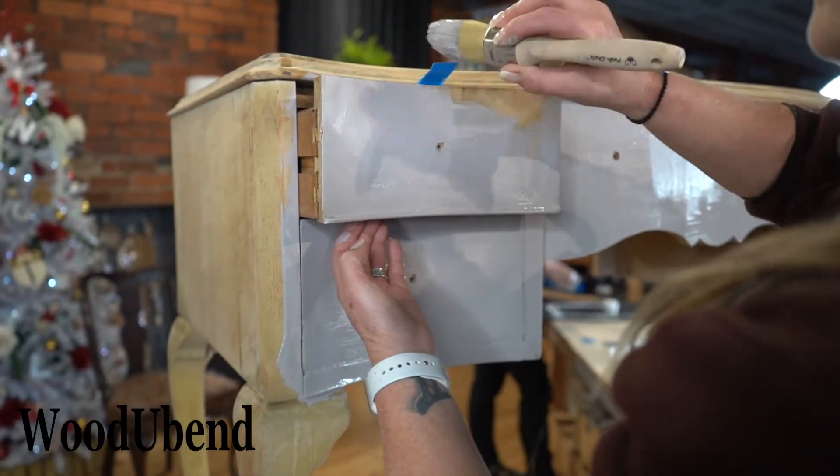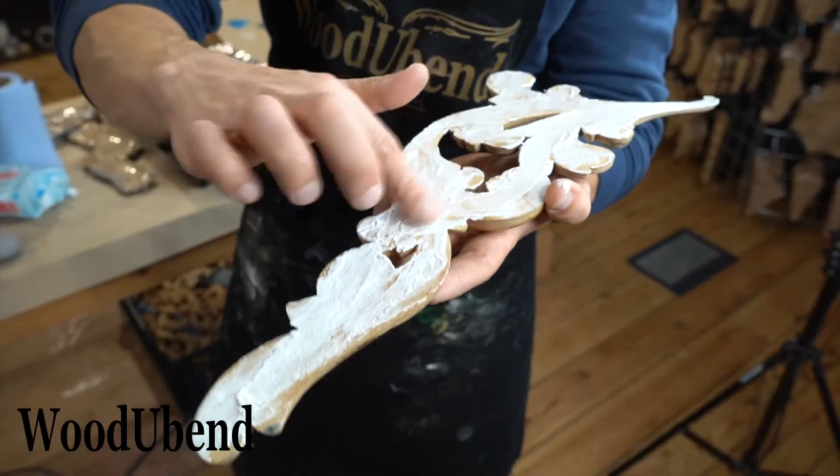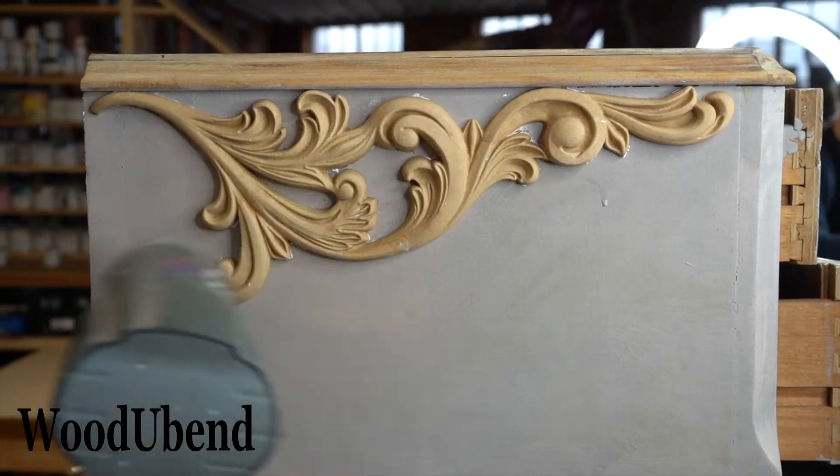Once the paint has dried, we turned our attention towards our WoodUbend mouldings. We decided to use a pair of 6068 embellishments. As always, start by heating up your WoodUbend mouldings with either a griddle, a hairdryer, or a heat gun.